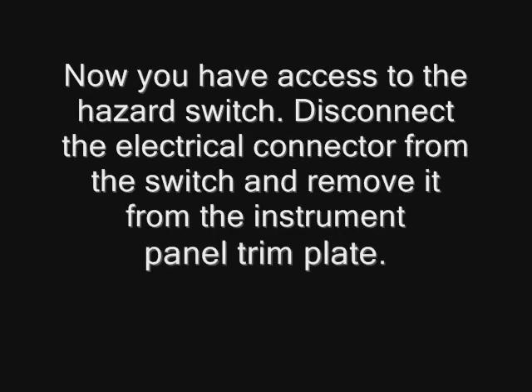Now you have access to the hazard switch. Disconnect the electrical connector from the switch and remove it from the instrument panel trim plate.